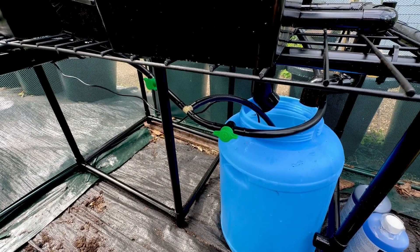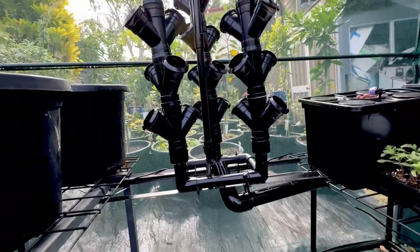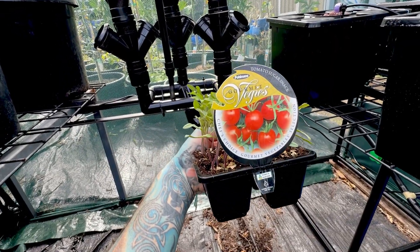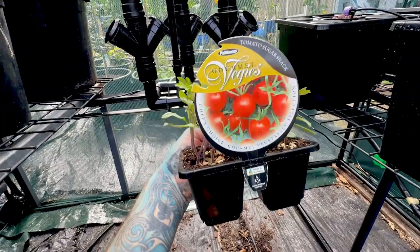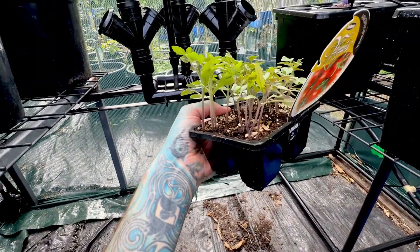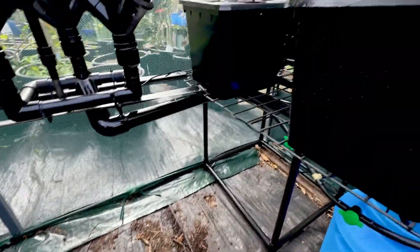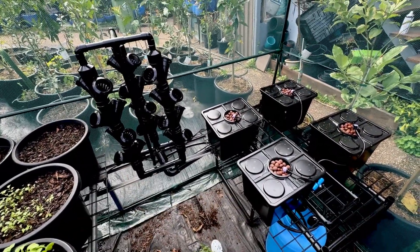That dodgy little solar system is very loud — listen to that. Next I have some random tomato plants. I don't know what type of tomatoes they are. They're tomato plants — we are going to stick some tomato plants in here as our test subject and see how we go. We're going to pop those in some medium and stick them in there.